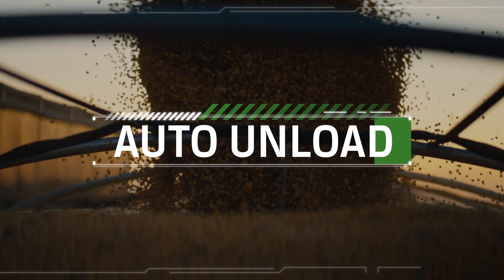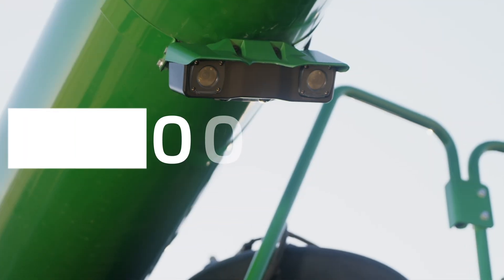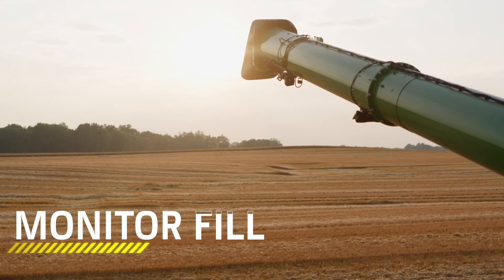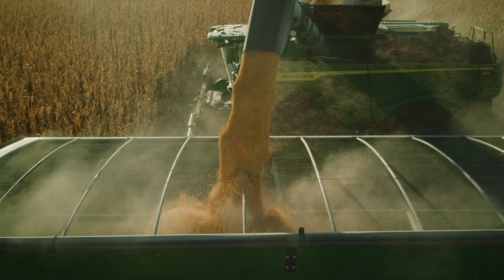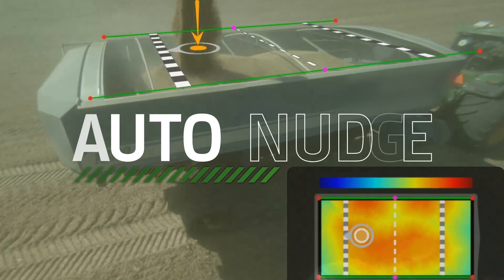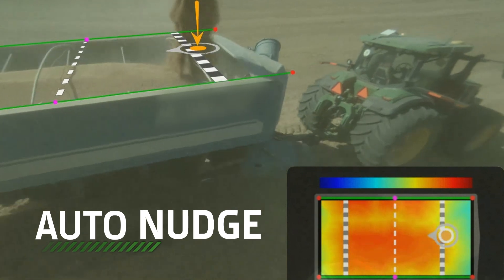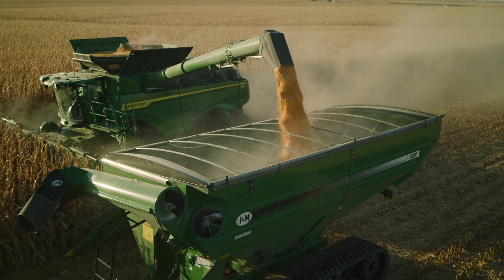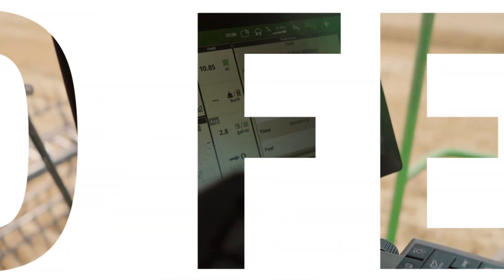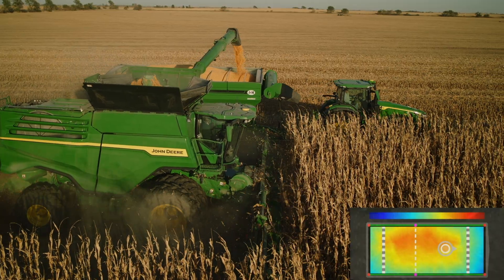Say hello to auto unload. It's a combine upgrade that uses an auger-mounted camera to constantly detect the grain fill level inside the moving cart. As it detects the fill, it automatically sends nudge commands to the tractor to move the grain cart forward and backward. And if you're the prove-it type, it sends a real-time video feed to your in-cab display with a heat map that keeps you in the know.